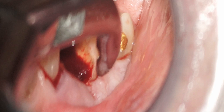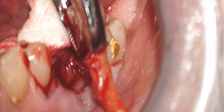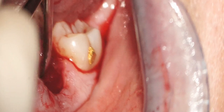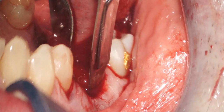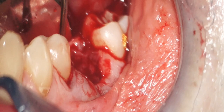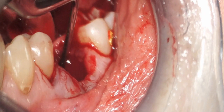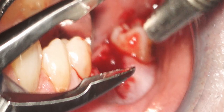We'll remove the roots atraumatically, and then our next challenge is to degranulate and debride the site. This takes some time, and we'll use a combination of spoon curettes, Gracey curettes, sterile water irrigation, and a 10cc syringe. In this case, because I have such a large soft tissue cyst, I'm also going to use a 15 blade to cut away some of the cystic defect. We want to completely remove all soft tissue down to the bone. I'll use 4.5x magnification loops and rinse or dry the defect with gauze, being careful with suctioning so as not to disturb the narrow papilla at the interproximal sites.